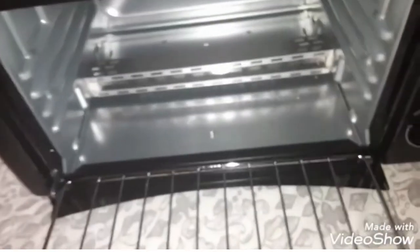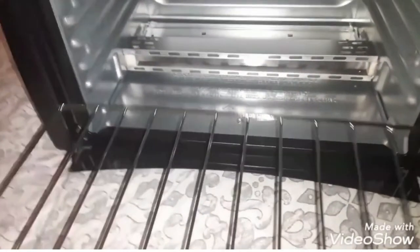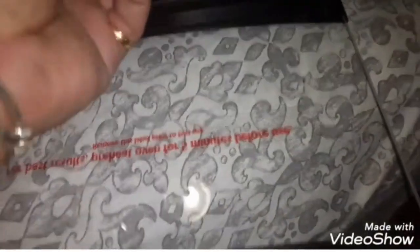You also have the manual in here if you want to use it. I don't like using manuals. And you have the rack pieces for the oven — this one goes inside. You can put it on any one of these layers depending on the size of your food. I'm putting mine on the lower position because it seems like you have more space up top. You could also just place whatever you're making directly on the tray without using the rack.